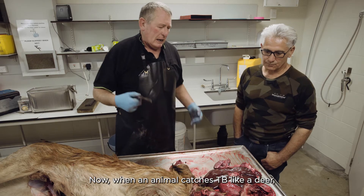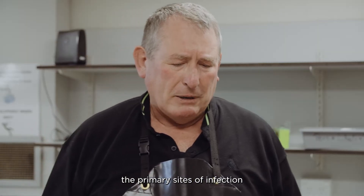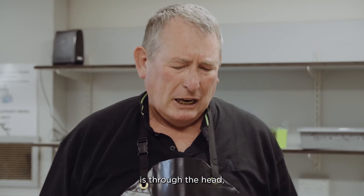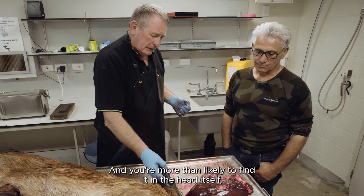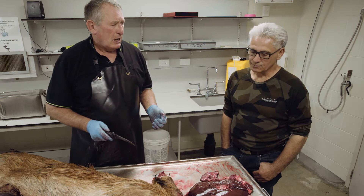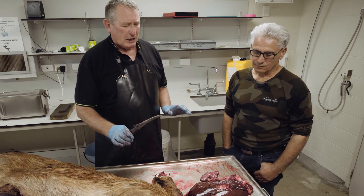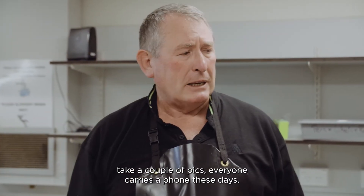When an animal catches TB like a deer, the primary sites of infection are through the head - you're more than likely to find it in the head itself, in the glands, or in the lungs. Those are the main spots. So if you're going to have a quick look, those are the places to look. If you find something, stop and take some photos.